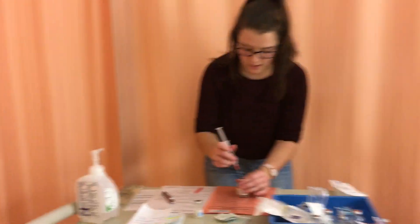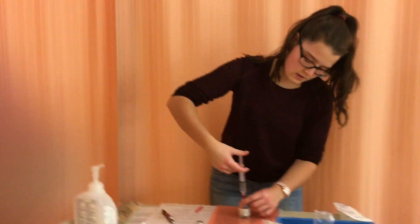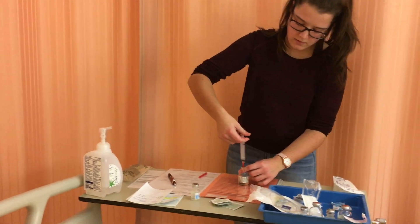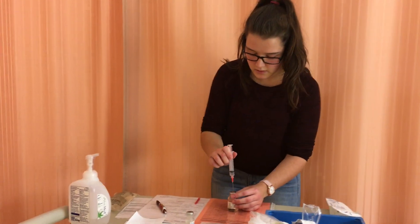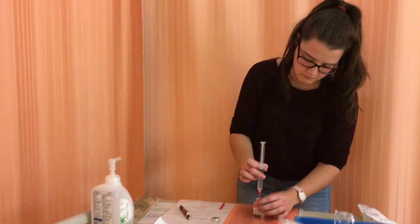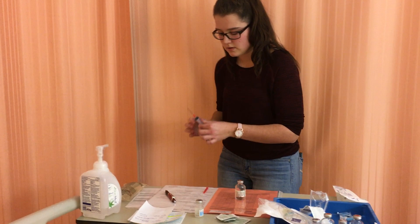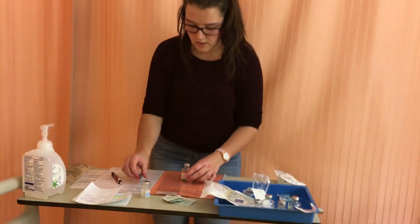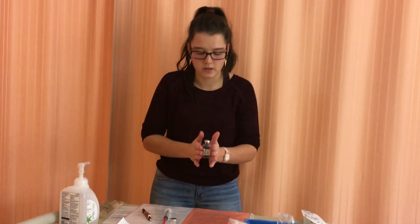I'm going to insert the sterile water into my medication vial, starting slowly. I'll take some air out as well to release the pressure. Now I can remove the syringe and cover my needle. I'll mix the medication — not too quickly because I don't want to create any bubbles, but until it's diluted and clear.